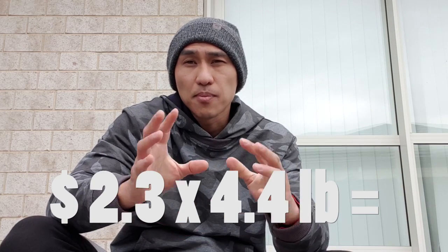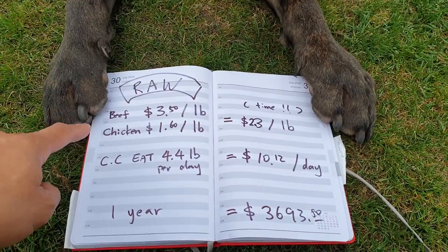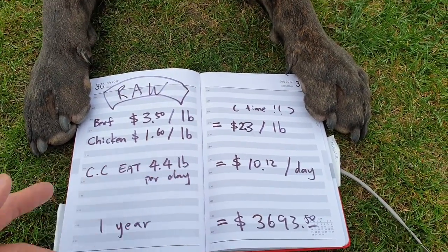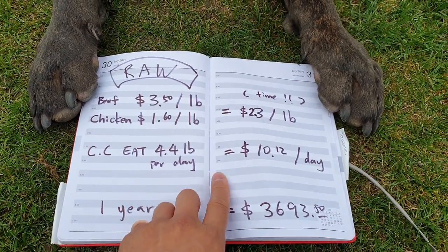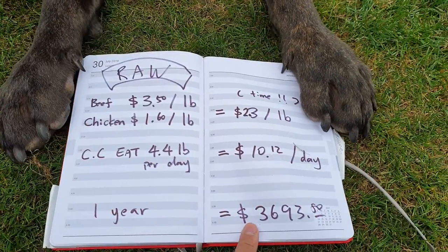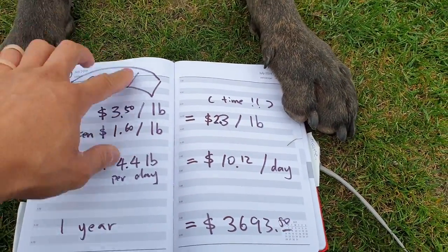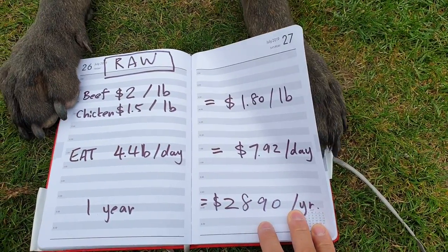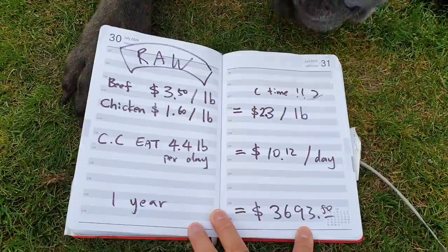I averaged the cost of beef — ground beef, because you're not going to feed your dog T-bone steak — and chicken, based on chicken drumstick price. You're looking at about $2.30 per pound for raw. Of course you're going to need organs like green tripe, liver, and secreting organs and so on. For a Cane Corso, I'll add about 4.4 pounds per day, which makes about $10.12 per day. In one year, you're going to be spending $3,693. However, if you're able to get cheaper, non-human-consumption-grade pet-grade meat, you might be able to drop about $1,000 a year — but on the safe side, you'll be looking at about $3,693 per year.